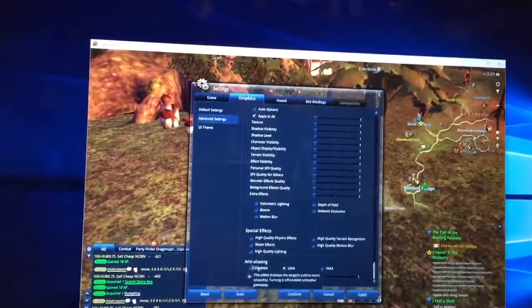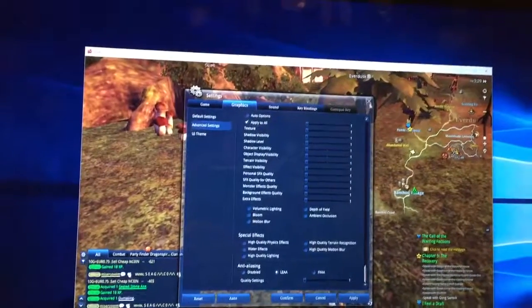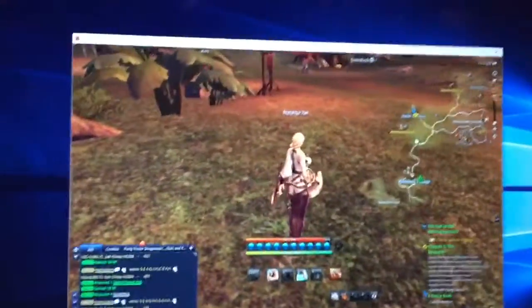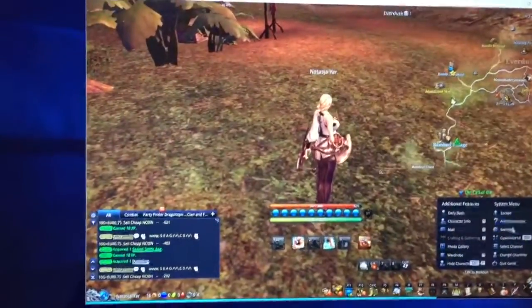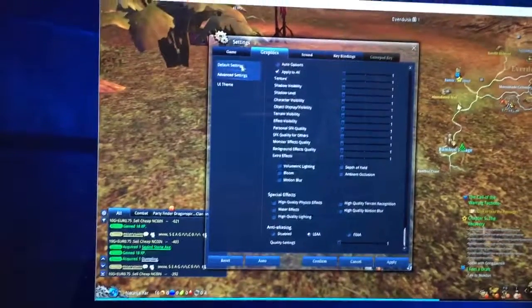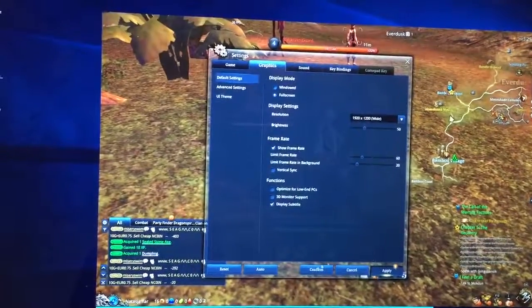I have also chosen anti-aliasing. If I actually were to play it in full screen, then I will get a totally unplayable frame rate. So let's do that just to show.